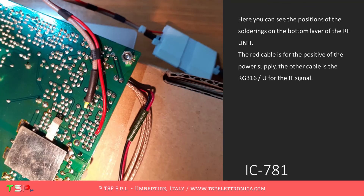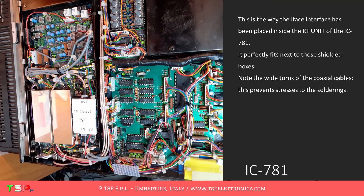Here you can see the positions of the solderings on the bottom layer of the RF unit. The red cable is for the positive of the power supply; the other cable is the RG316U for the IF signal. This is the way the IFACE interface has been placed inside the RF unit of the IC781. It perfectly fits next to those shielded boxes. Note the wide turns of the coaxial cables — this prevents stresses to the solderings.